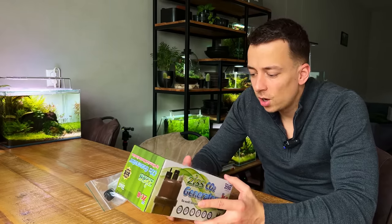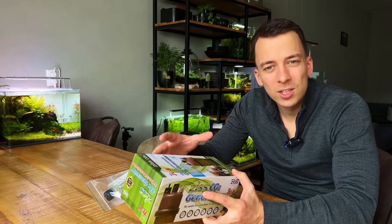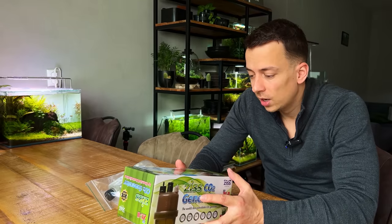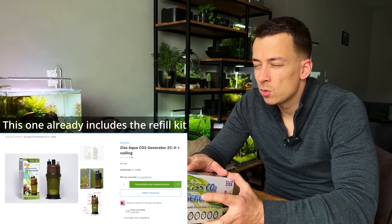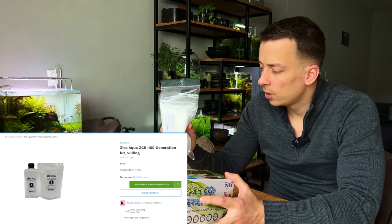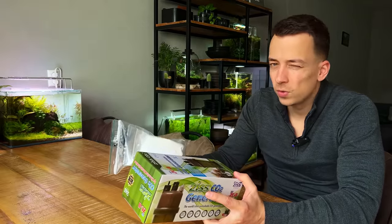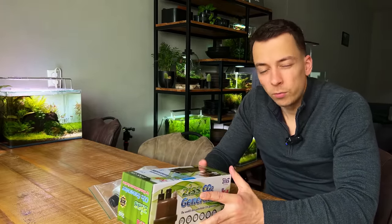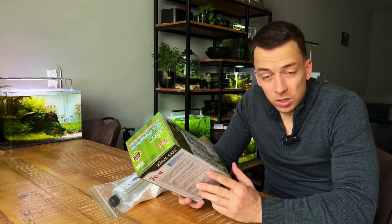It was actually pretty cheap. People are a little bit hesitant when it comes to buying a CO2 system because CO2 systems are pricey, but this set was relatively cheap. This CO2 generator was 38 euros, and then you have to buy a refill kit — that was 10 euros. So all in all this kit is almost 50 euros, which is quite some money, but compared to a full CO2 system I'd say it's affordable.